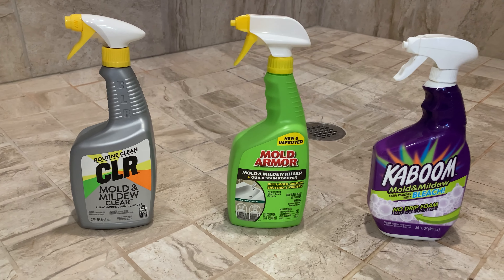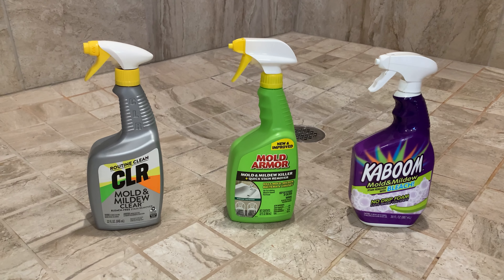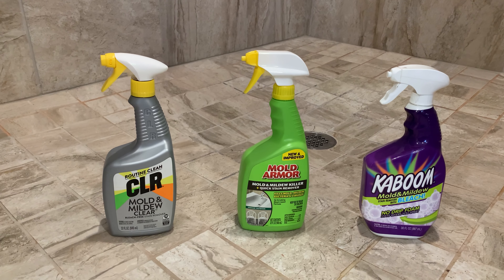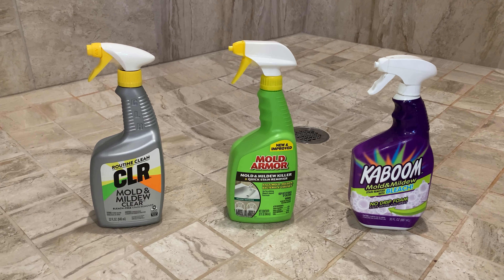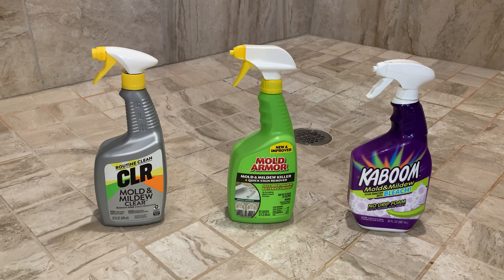What I'm going to test is which of these three products is the most effective at getting rid of the soap scum and mildew without any scrubbing — just putting it on there, letting it sit for 15 minutes or so, and then washing it down with a bucket of water. We're going to see which of these three products is the best.